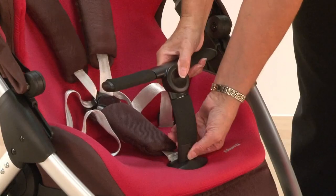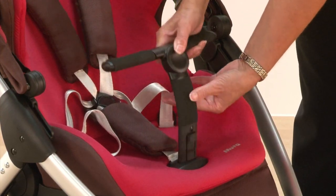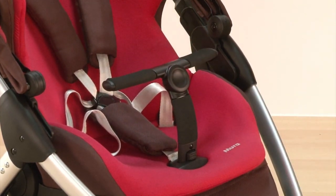There's a unique T-bar bumper bar and that just pops off nice and easily. It does secure underneath as well with a strap.